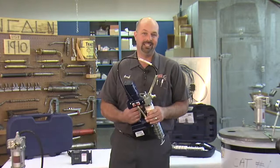Hello, I'm Jeff Dugopolsky, but you can call me Big G. I'm an ASC Certified Master Technician, and today we're in the lab taking a look at the Lincoln Model 1862.